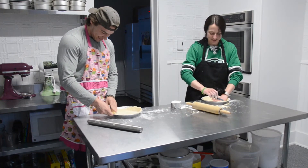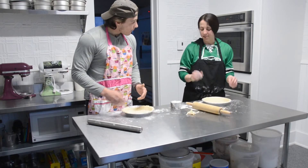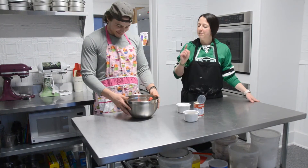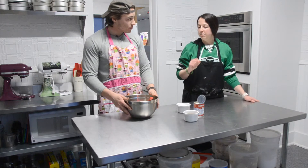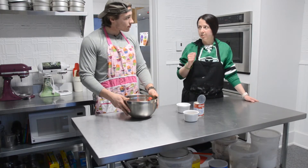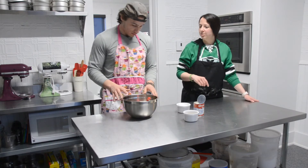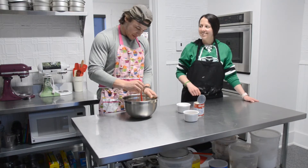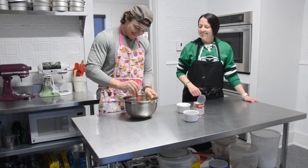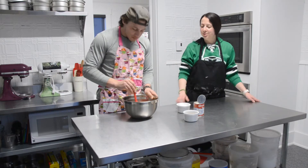How are you making out with yours? Pretty good! Okay, so we will put these in the fridge while we make the filling. Next step: in your bowl you have brown sugar and flour, so you want to mix them together so that there's no clumps of brown sugar. You have to stir it nicely with your spoon — all together.